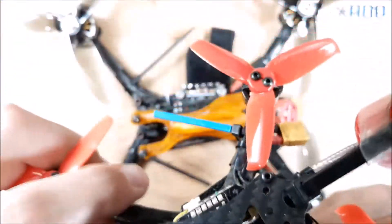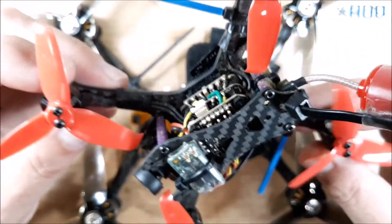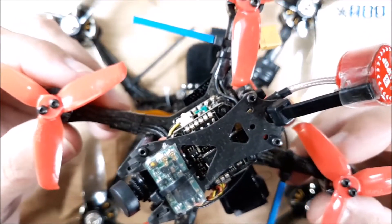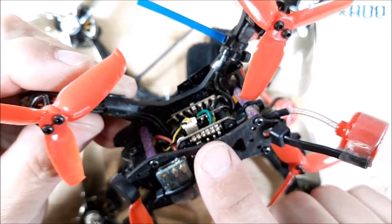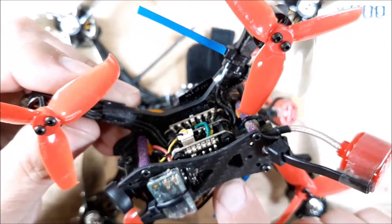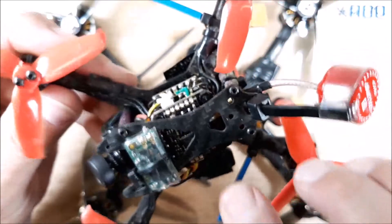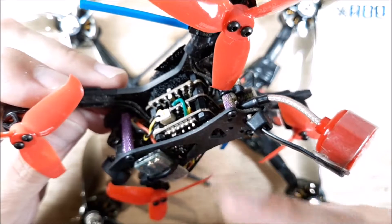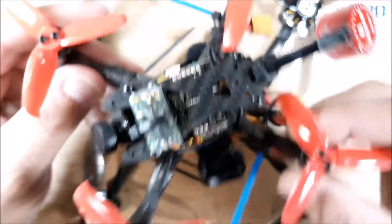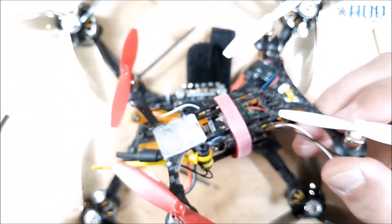Other VTXs — like on my two-and-a-half inch bolt, I've done a couple things to it but I raced this one too. This thing is really fast for a two-and-a-half inch quad. I have the AKK FX3 Ultimate and it does a great job — I haven't had any issues with it. I actually have it in a couple other things. The same scenario: you're going to have your positive, your negative, and your smart audio. They're all pretty close to being the same.